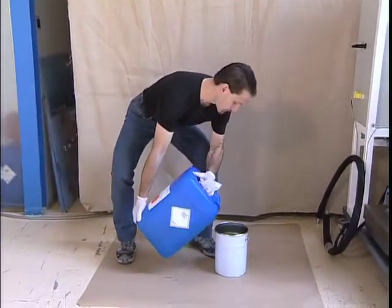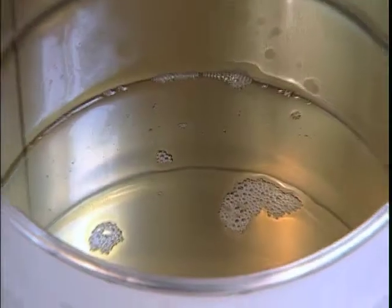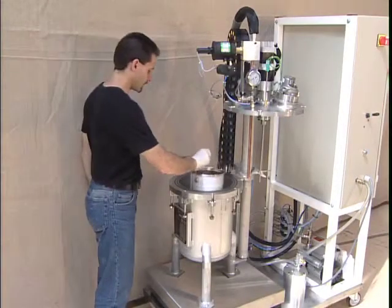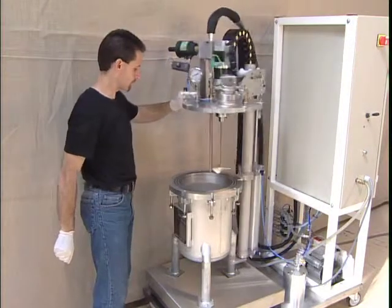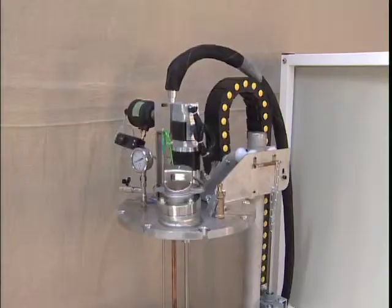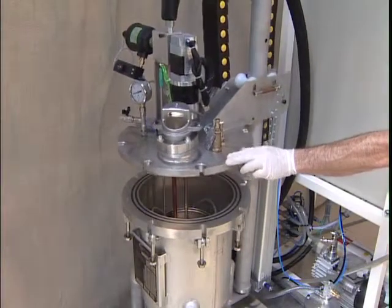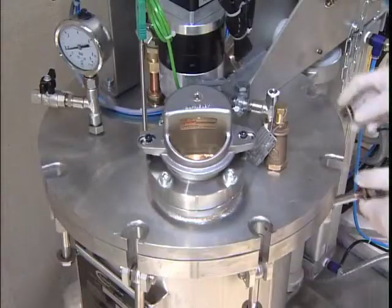Start by putting the resin in a metal pot that will act as the injection container. Put the part in the tank. Swing the cover over the tank, then close the whole assembly, and fasten the cover.